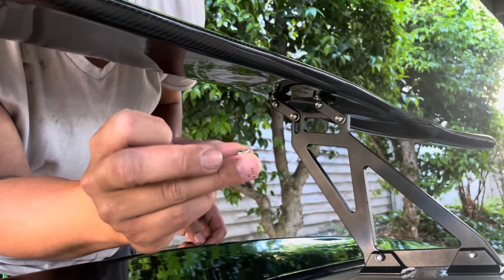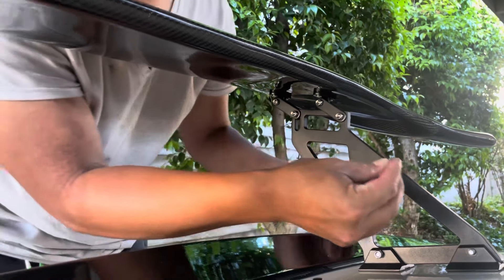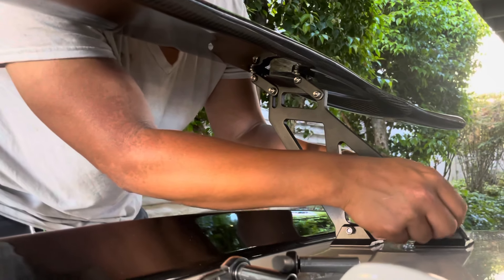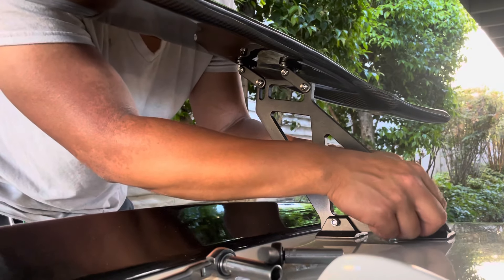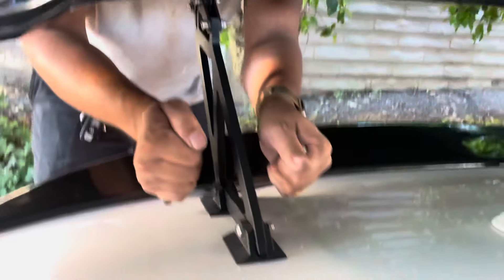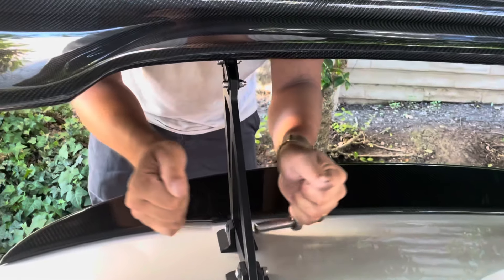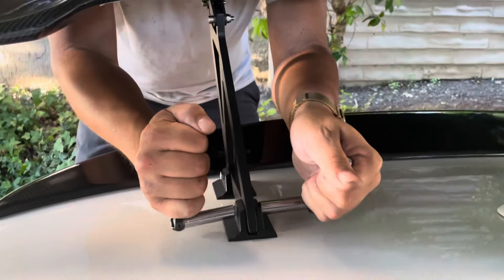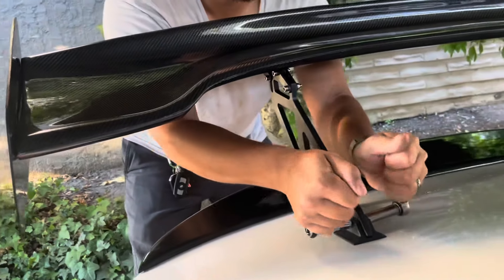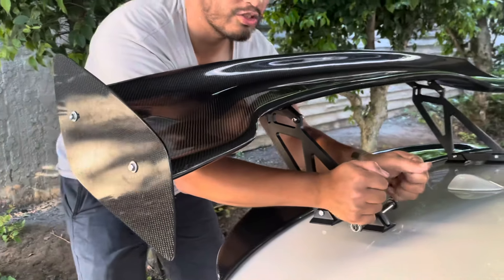These nuts have a rubber insert inside so they don't come loose over time from vibration — you don't want your wing flying off into the car behind you on the highway. Tell me what you think in the comments below: is this rice or nice?